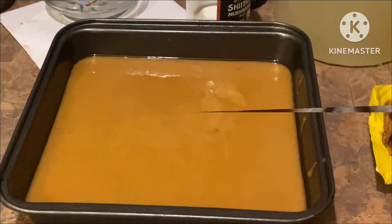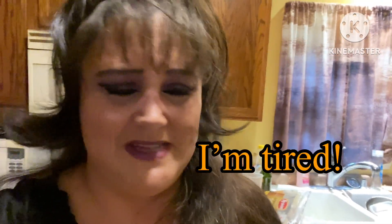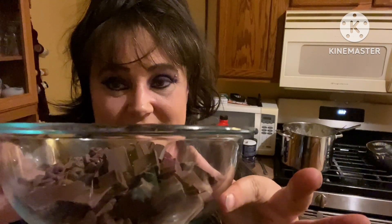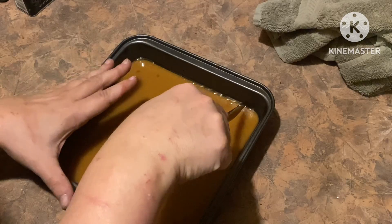Now you have to let it sit for about four to five hours. The candy is ready and now it's time to melt the semi-sweet chocolate. While it's melting, I'm going to cut the candy down.